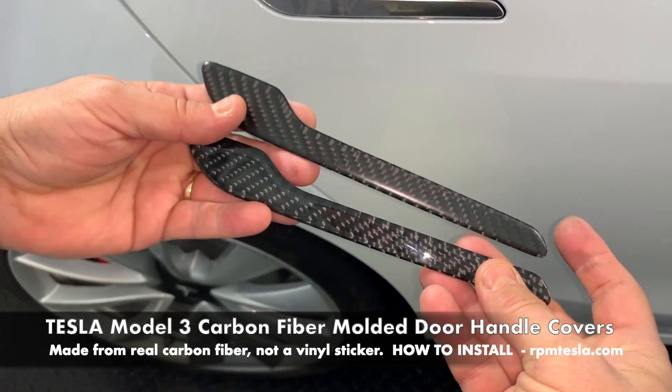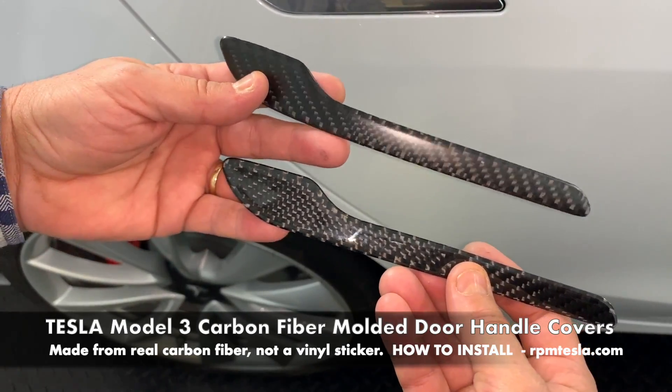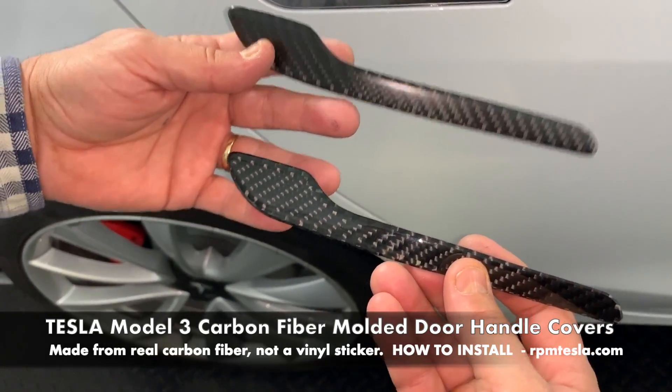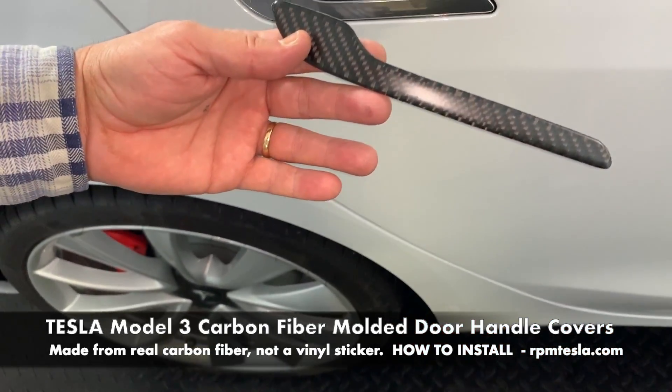Okay, now we're going to make a quick installation video. This is our glossy version, and this is our matte or satin version. So if you don't like the shine, you might want to try this one. We're going to install this one today.